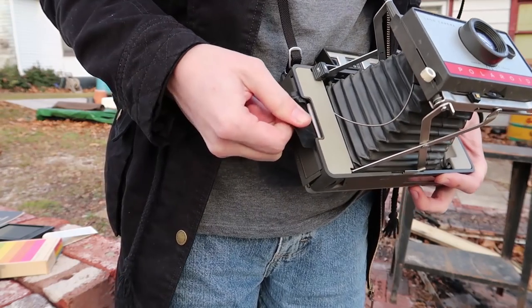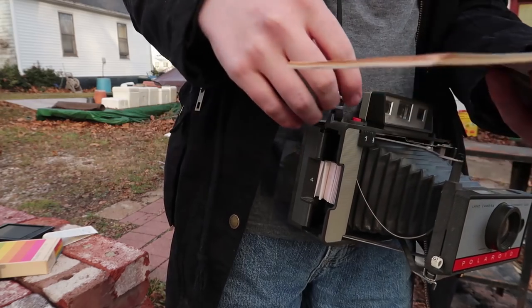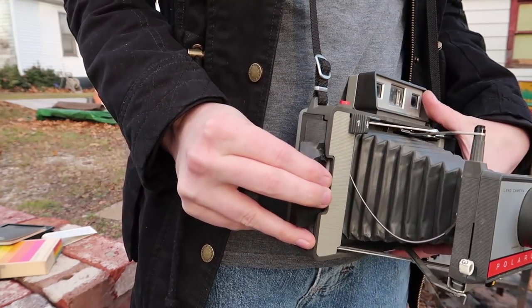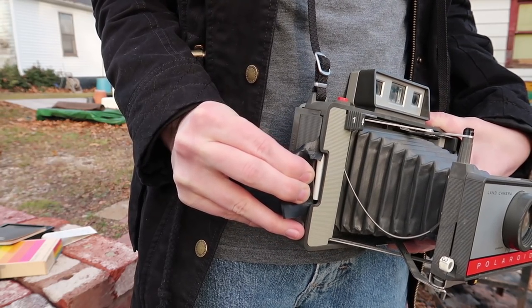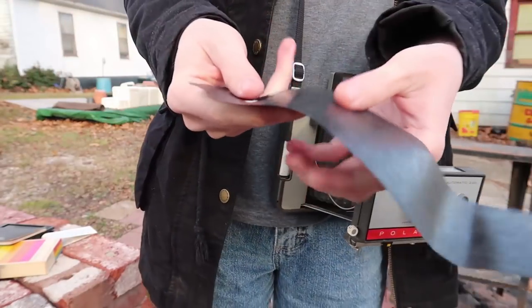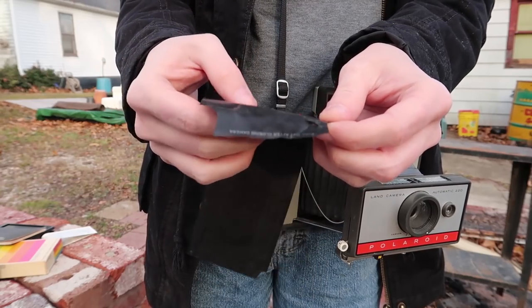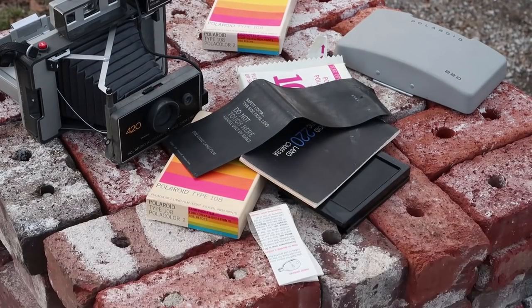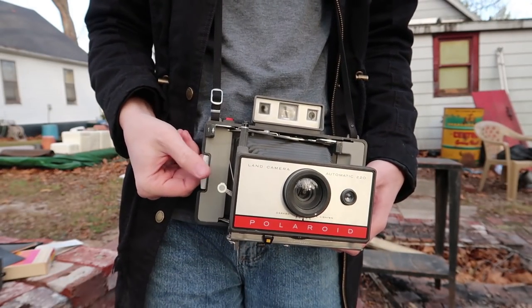I believe we pull this out. It just started to tear right there, which is not promising, but it worked — that's good. Now we need to focus: on the back there is the main viewfinder, but on this hole right here you have to look through — this is how you focus, lining up the two images. Then go over here and take the picture.